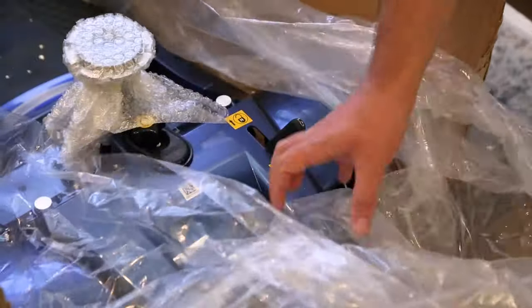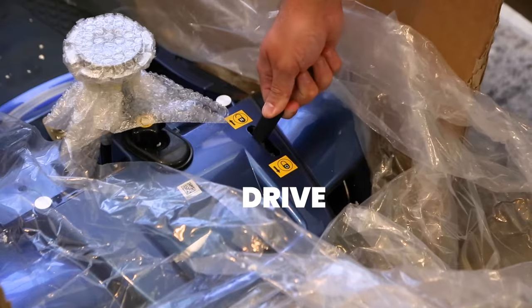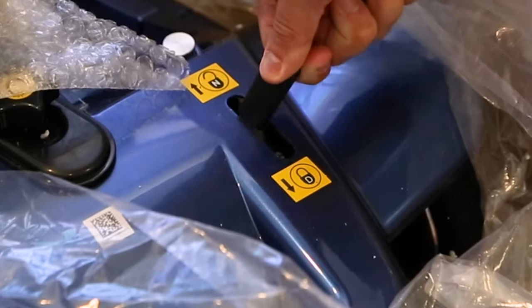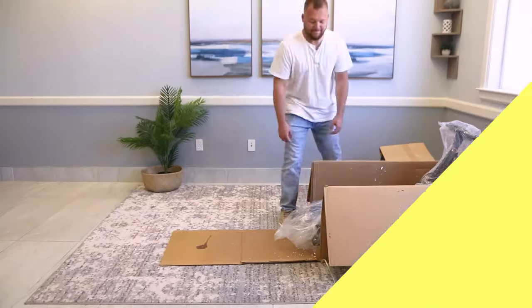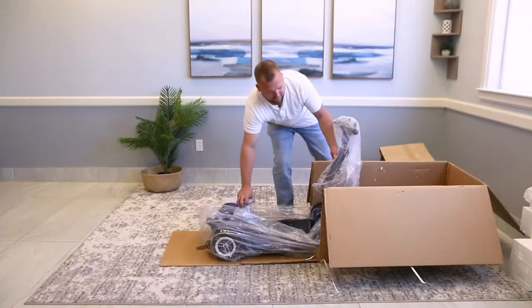Remove the packing material that is blocking the scooter. Now take a look at this lever — D is for drive and N is for neutral. Make sure the lever is switched to N, which will unlock the brakes and allow you to move the scooter without turning it on. Grab the handle on the back of the scooter and pull it out of the box.